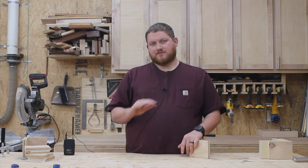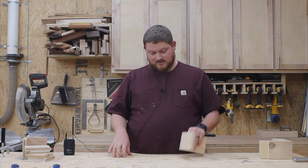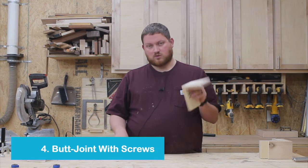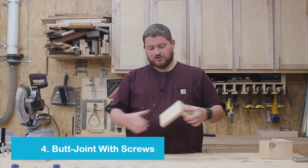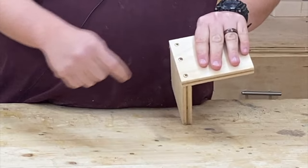The next type of joint — and this is probably the most common and definitely the quickest — is a simple butt joint with wood screws. A butt joint means you just butt the two pieces next to each other and then you drill some wood screws in on the back there.